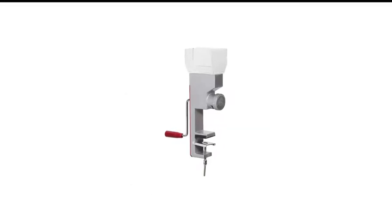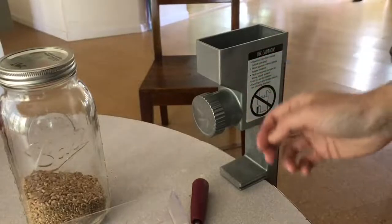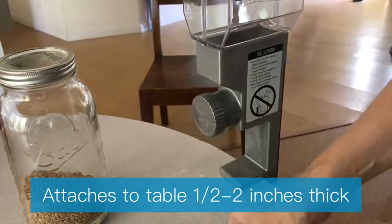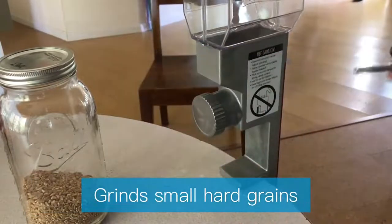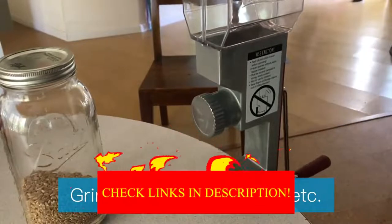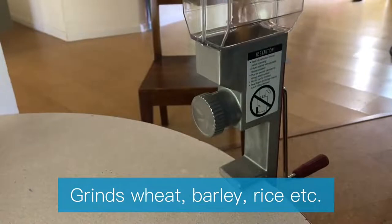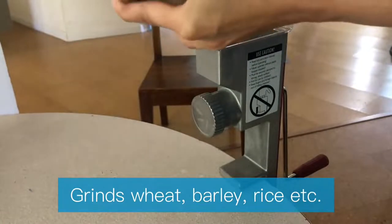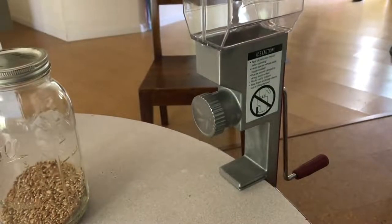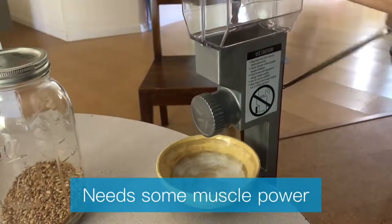Number 6 in my list is the Deluxe VKP 1024 Grain Mill. This grain mill from Victorio is effective, but a lot of users may find it time-consuming and slow. A little effort will guarantee you fresh flour that is full of healthy nutrients. The unit mounts on flat surfaces about 2 inches thick, and the rubber feet make sure it is clamped securely. It can hold a large volume of grain in the hopper, much greater than advertised in pictures.